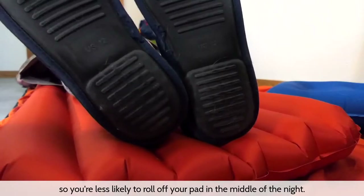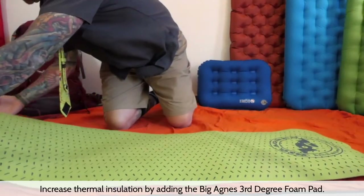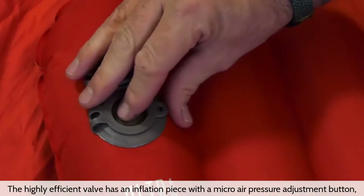The I-beams create a smooth sleeping surface across the vertical chambers, and the larger outer tubes help keep you cradled in the middle, so you're less likely to roll off your pad in the middle of the night. When sleeping on frozen ground, you can increase thermal insulation by adding the Big Agnes Third Degree foam pad.